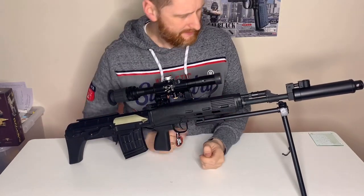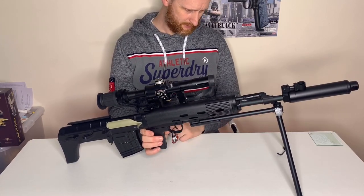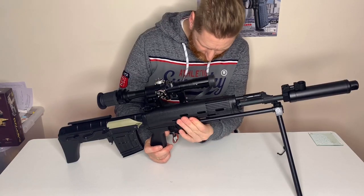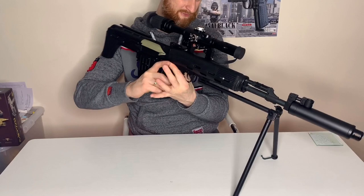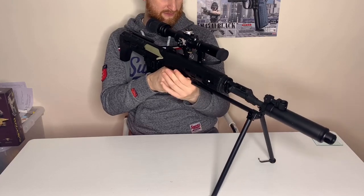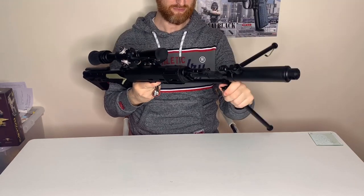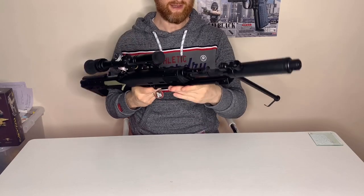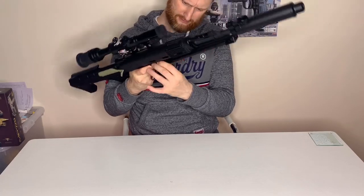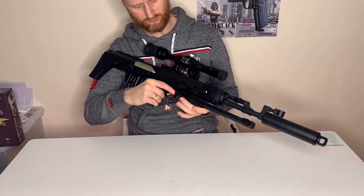The bipod is attached to a piece at the front and actually looks pretty strong — it doesn't look too weak. There's a little bit of flex in it but nothing too terrible. I think if you're going to give it a hard time, one day it'll give up, but for the odd bit of use it's fine. It rotates back and forwards, and you can fold it up easily underneath and clip it in place. Once it's up it's actually very sturdy — it doesn't want to move and doesn't fall down, so you could use it all day without any problem.